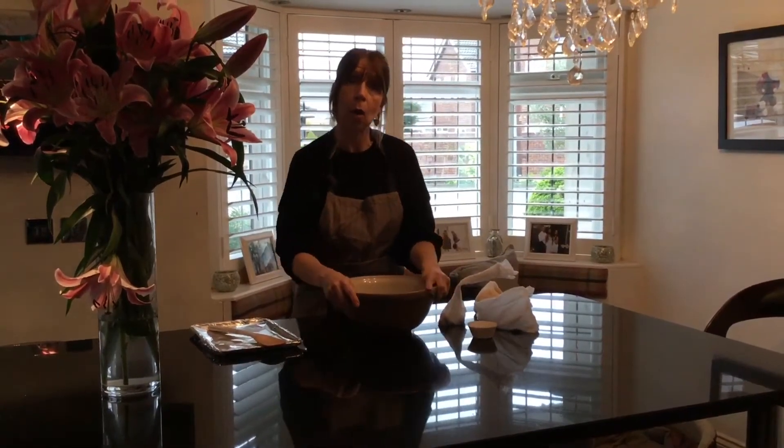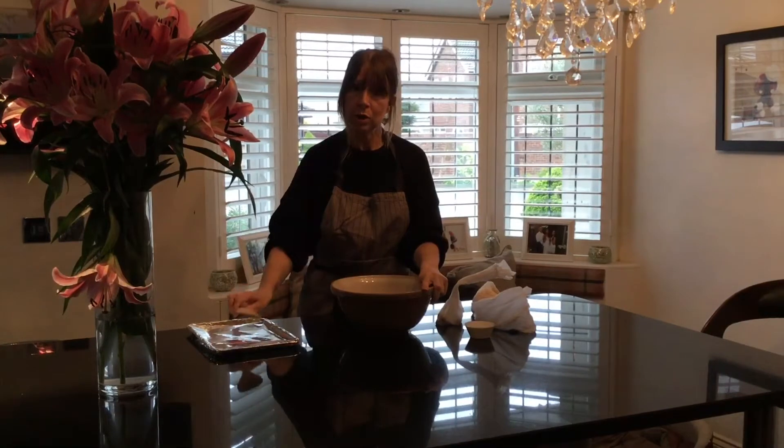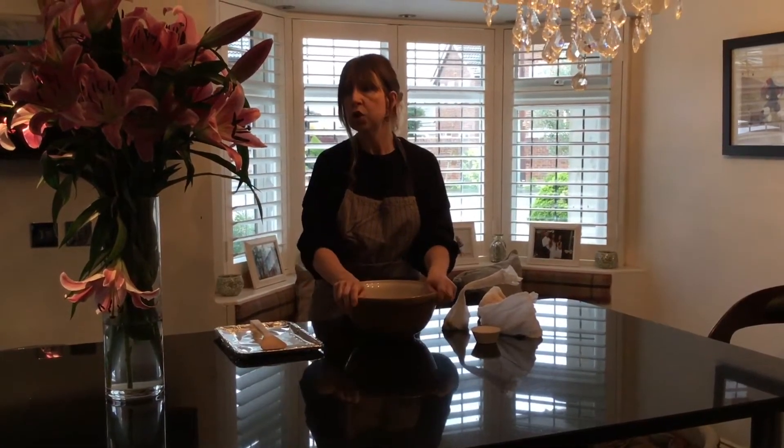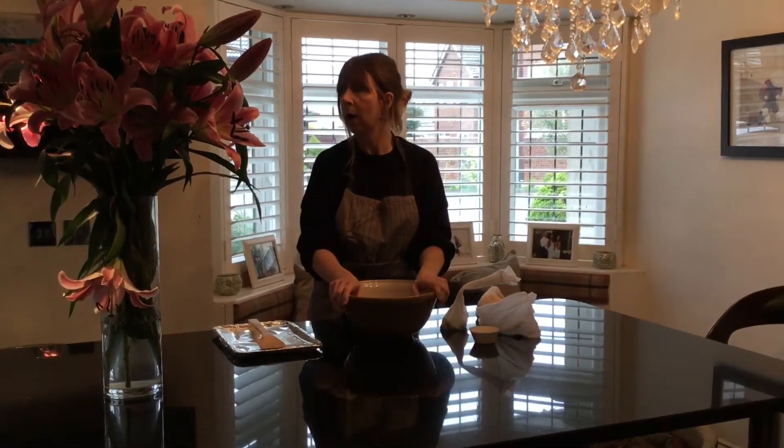For this activity you will need a bowl, a wooden spoon, and a tray. You will also need either a saucepan of simmering water and a bowl, or a microwavable bowl to melt your chocolate.